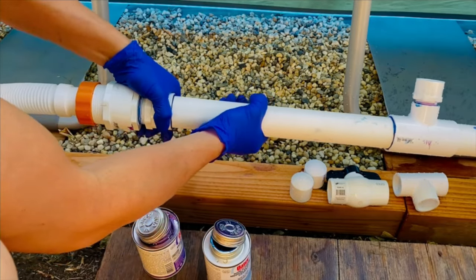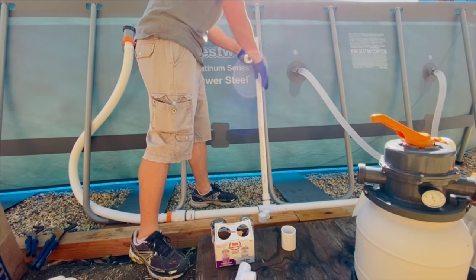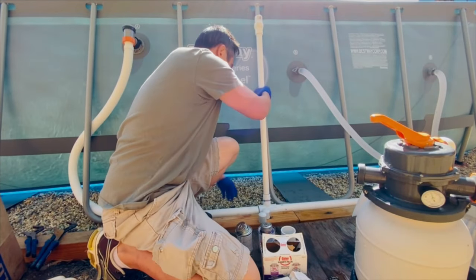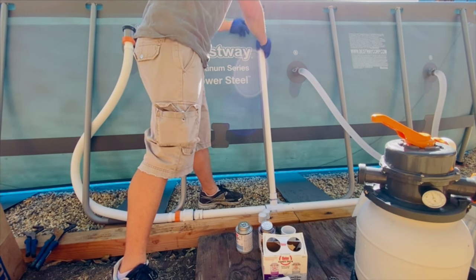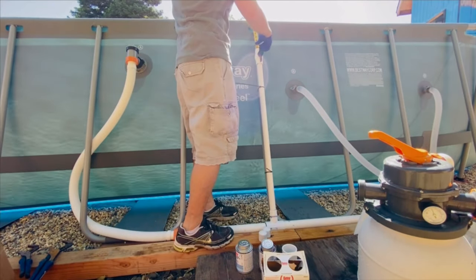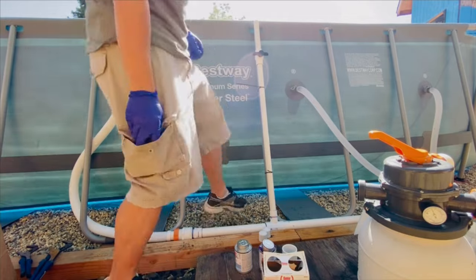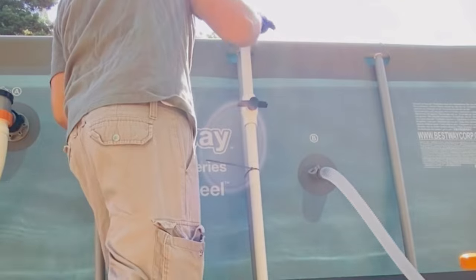Now we're going to move on to the next step. Measure where you want to cut for your one inch PVC pipe — this is also where you will be installing your ball valve, which is your on and off switch. I recommend installing it a little bit higher so you can reach it from inside the pool without having to get out to turn it on and off. Finally, measure the remaining height where you want your fountain to sit — mine sits just right above the frame. Add the T-connector at the top; this is where the sprinkler will be attached.